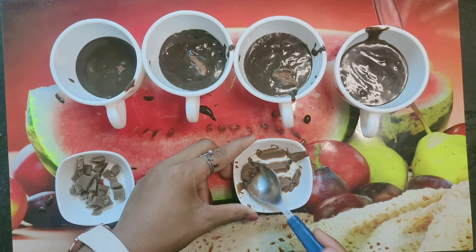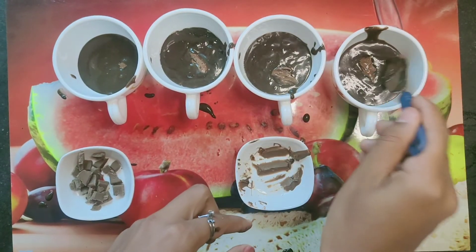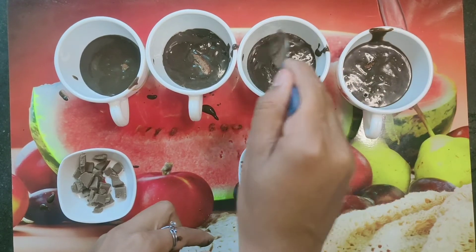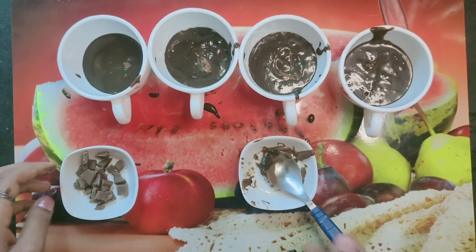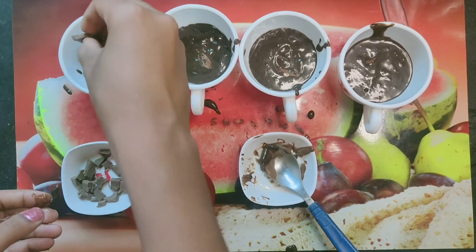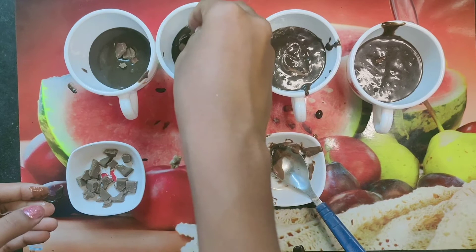It looks pretty good. Now we will put the batter into all of the cups. I have filled all of them and we will smooth the surface so that it will look nice.